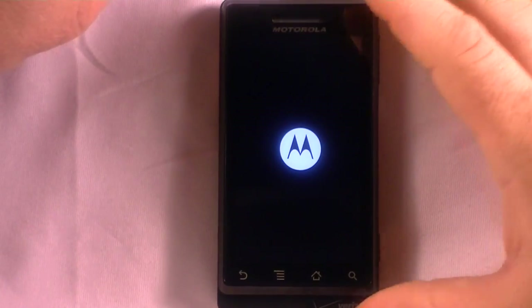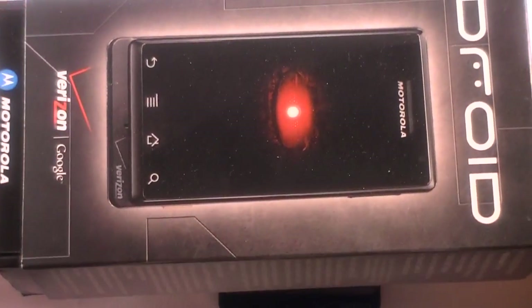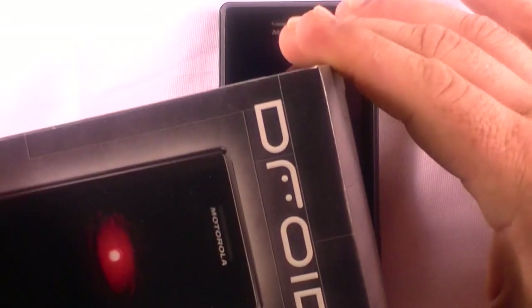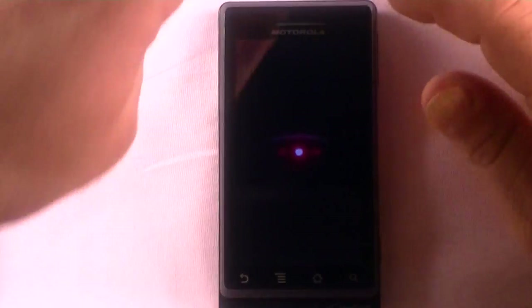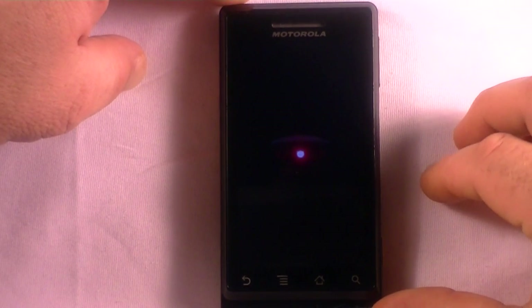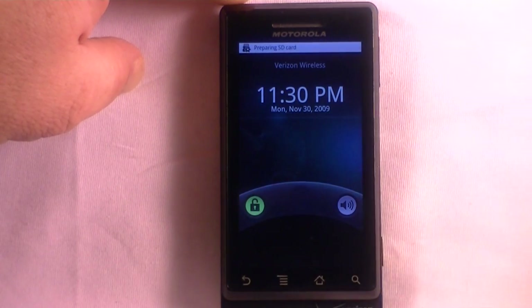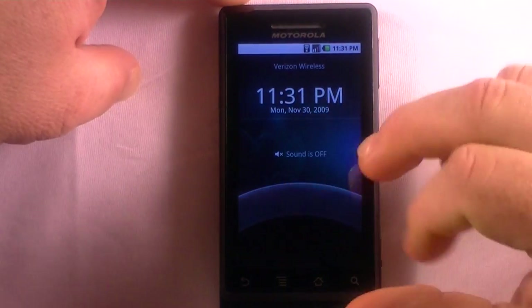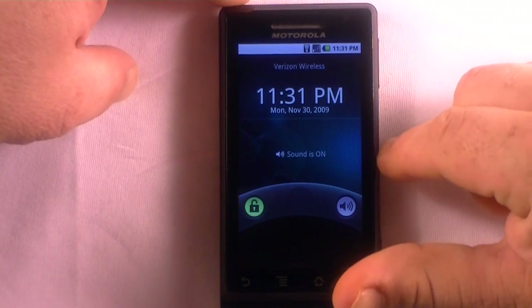Hey, good evening everybody, this is Chris with MobilitySite.com, and I'm here to give you the software tour of the Droid from Verizon. This is running Android 2.0. I'm going to be sending this off to one of our reviewers to do the full review. Here's the boot-up process once you come from a cold power off — takes about 20 seconds. At the start screen, you can turn off the ringer by flipping that button, or flip it back to turn sound on again.